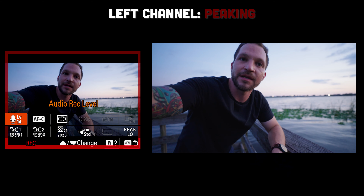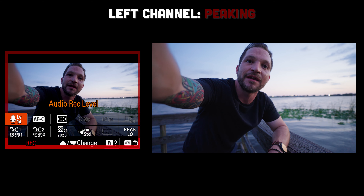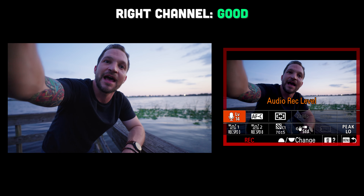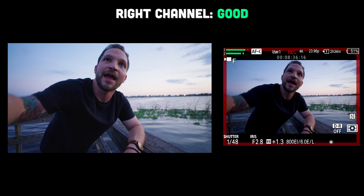Another cool feature is the safety track, where your right channel comes in negative six decibels lower. In this example, we have wind blowing and I have the gain on the microphone turned up too high, so my left channel is actually peaking. You can see in this example where the camera gain is too high and the left channel is clipping — that's where a safety channel comes in very handy.